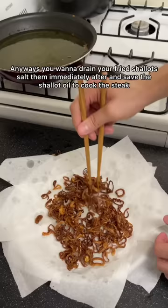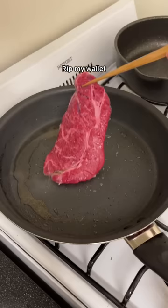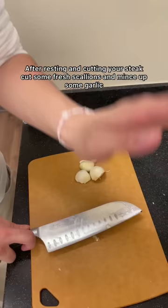Anyways, you want to drain your fried shallots, salt them immediately after, and save the shallot oil to cook the steak. Wait, wait — steak in college. Man, I love meat. After resting and cutting your steak, cut some fresh scallions and mince up some garlic.